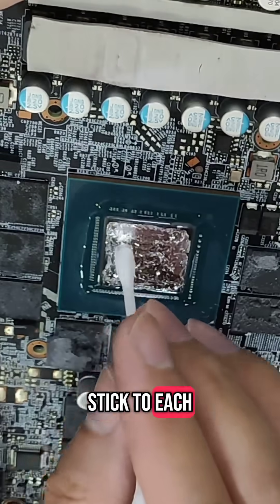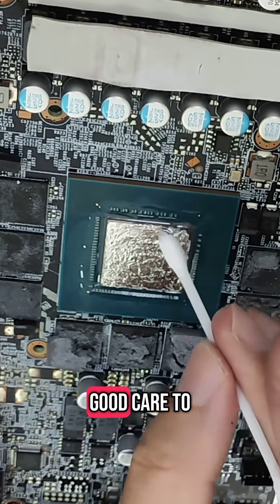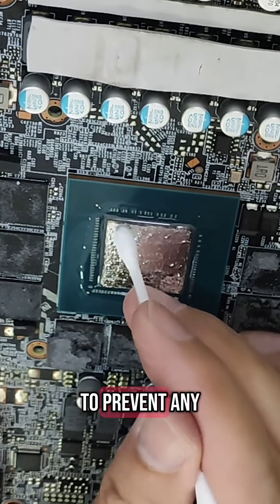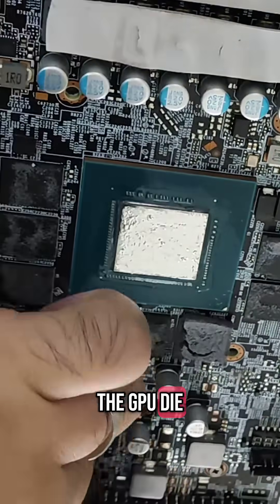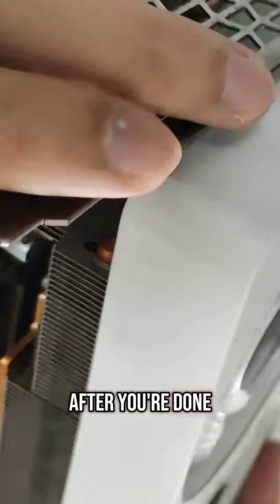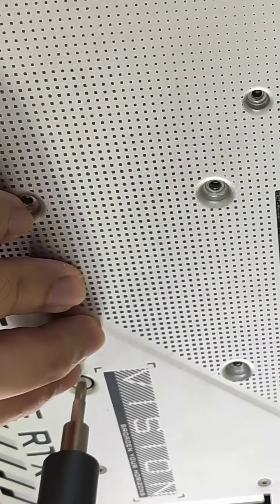This ensures the surface tension of the liquid metal — that there is surface tension and they will stick to each other to prevent any leakage. You can see that I'm taking really good care to spread it out as evenly as possible to prevent any dry spots on the GPU die, which would cause high hot spot temps.